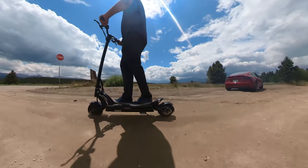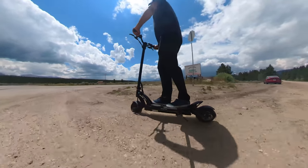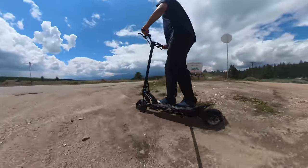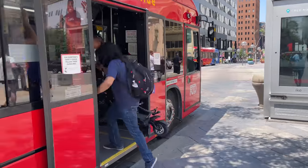We've had this scooter for more than a month and a half now and we have taken it anywhere from paved trails, public transportation, urban commutes, and mountain off-roading. Let's get started with today's review.